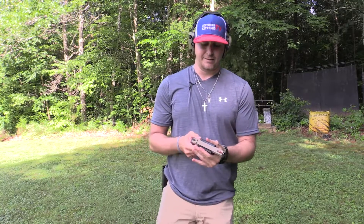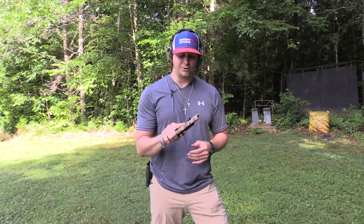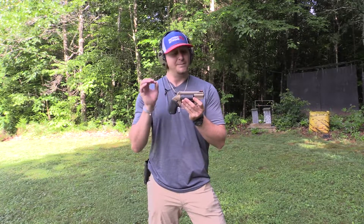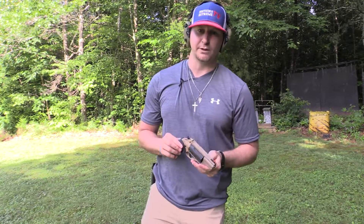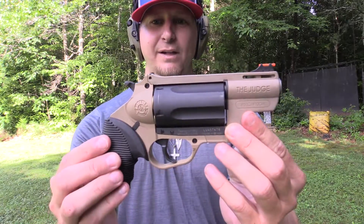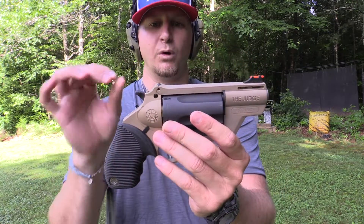It holds five rounds, and it's a smooth, crisp, awesome-shooting double action revolver — one of the most fun revolvers I've shot out of the Taurus lineup. They come in several different color options. I'm a big flat dark earth fan, so I had to go with the flat dark earth when I picked this gun up.